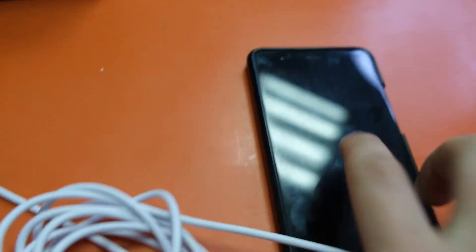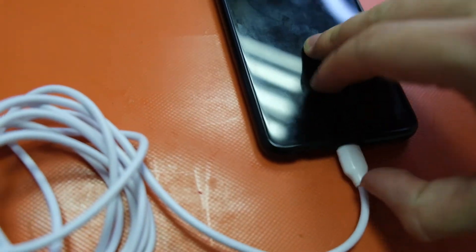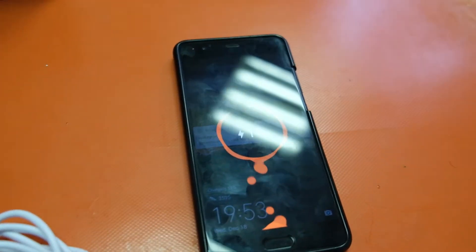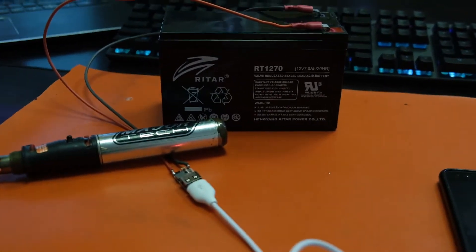I'm gonna plug that in and see what happens. 11% — well, not perfect because I have the phone with that now. So that there, that whole process of charging off a lead acid battery — these are very similar to the ones that you would find in alarm systems or security gates and things like that. This is a kind of a cool power bank backup, provided all your power banks run out of juice and you have no electricity.